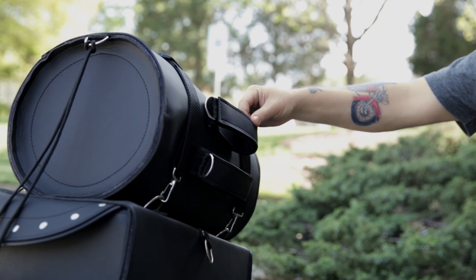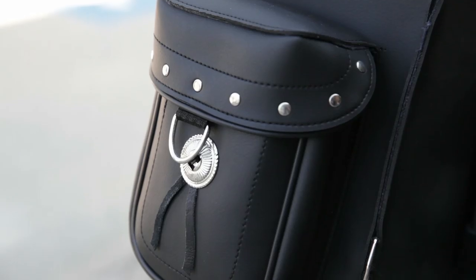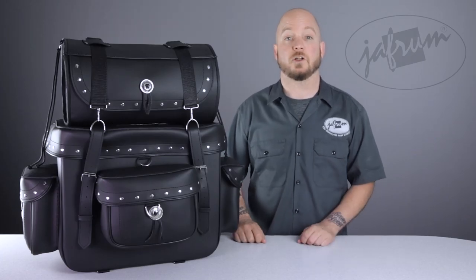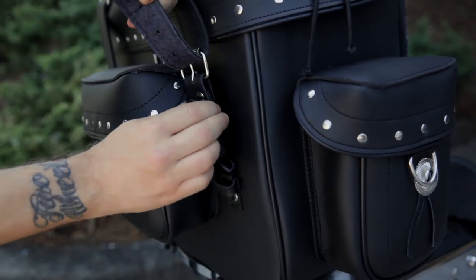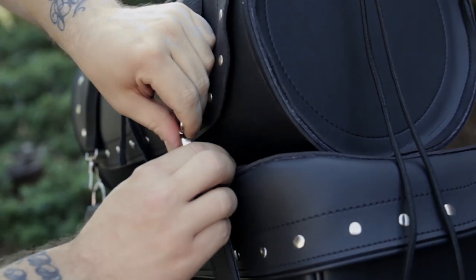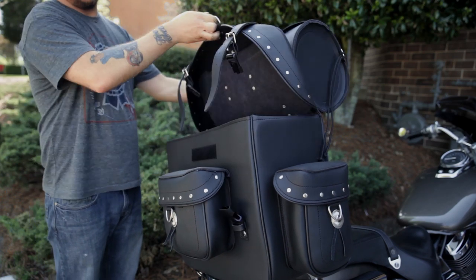If you feel like the bag is still not secure enough, you can use the D-rings on the front and side compartments as additional tie points. This bag has some pretty smart features. The main closure straps have hidden quick release buckles, so that you don't have to undo the classic looking belt style buckles every time. They also configured the bags so that the top bag attaches to the lid and not the main compartment, which allows you to get into the main compartment without removing the top bag.